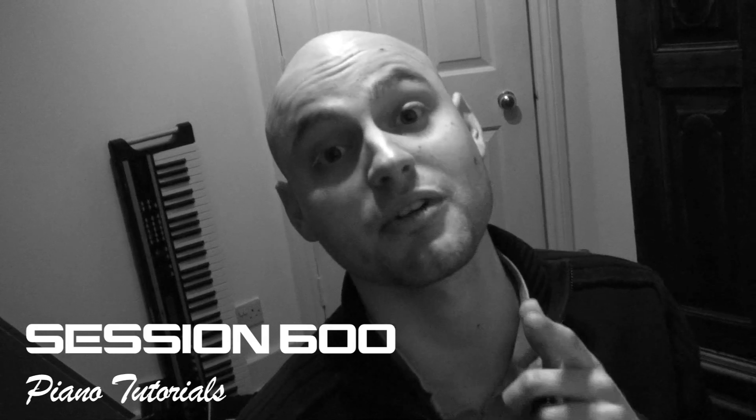What's going on. Session 600. This week's Piano Tutorial is Young Buck, 'You Ain't Going Nowhere' — one of my favourite beats.